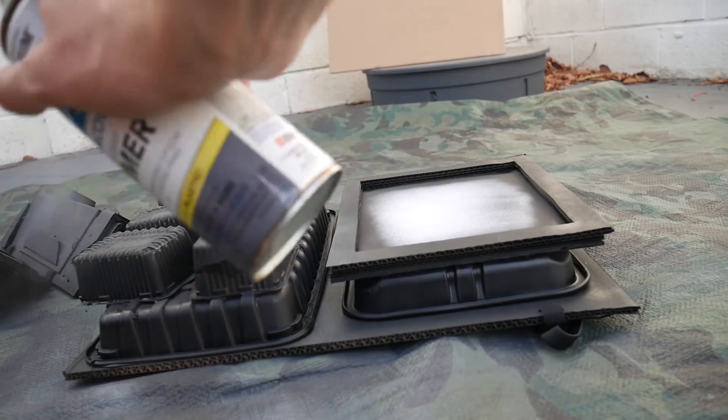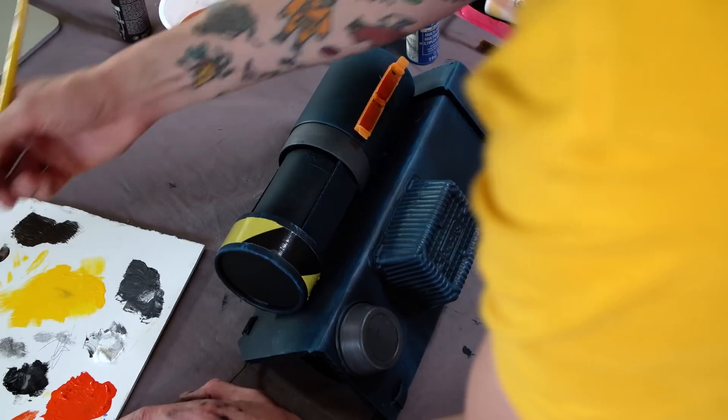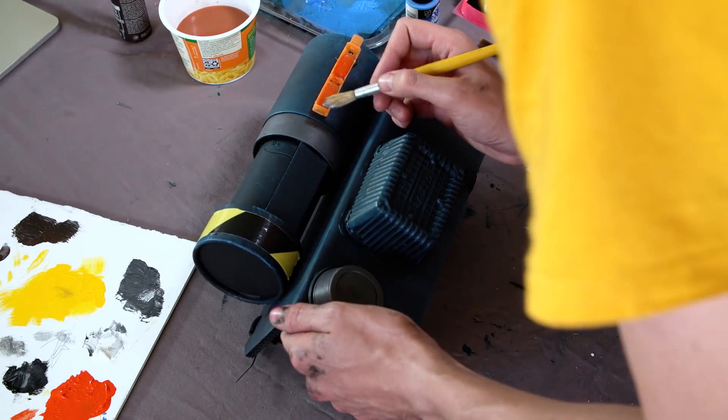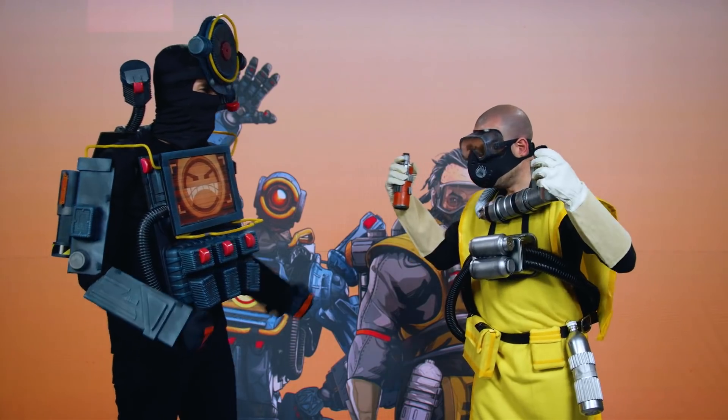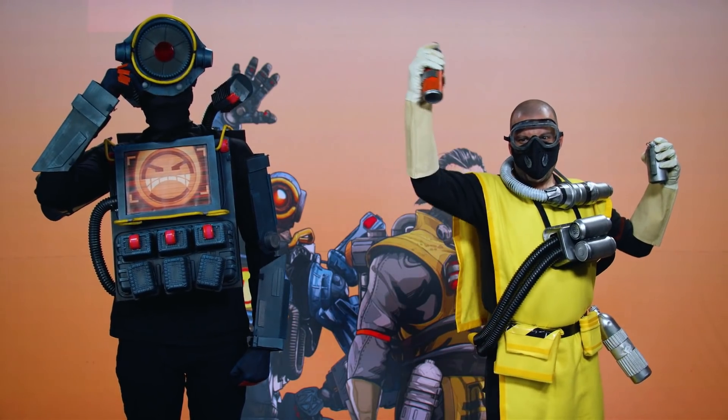The costume really came together when I painted it. Step one was to hit all the assembled pieces with flat black spray primer. After that, I mixed up the right color of acrylic paint and got ready for dry brushing. Overall, construction here probably took around 12 hours total, and the price of supplies probably cost around 60 bucks.